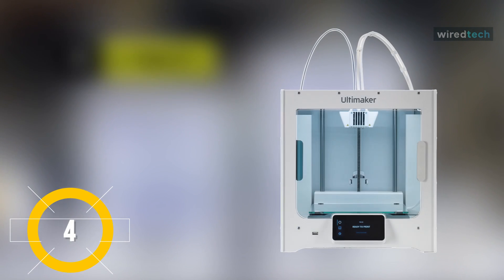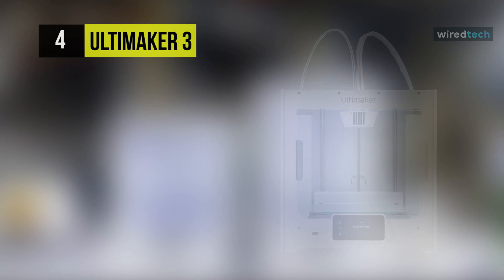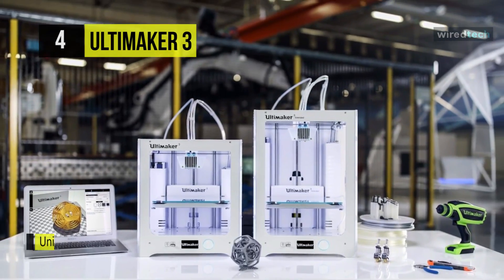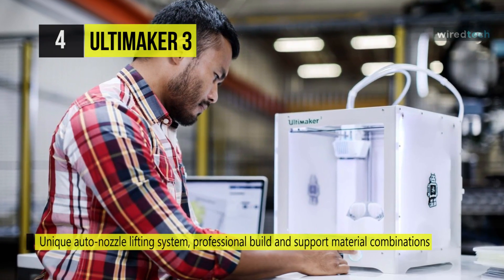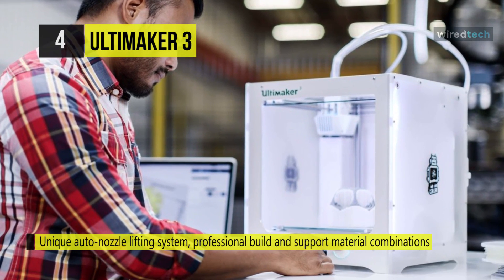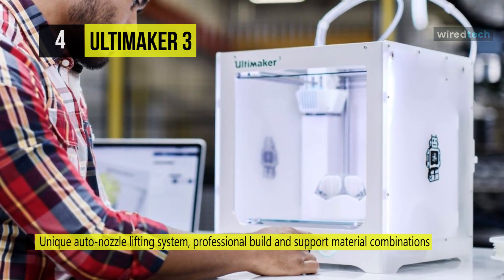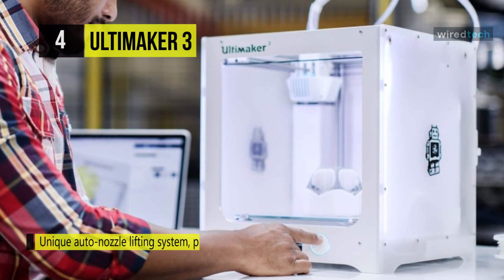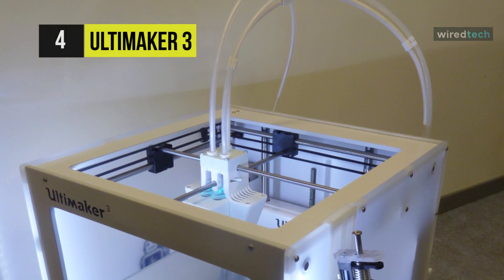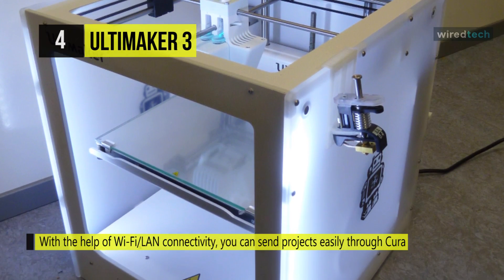Up next on the list, we have the Ultimaker 3 Printer. You can achieve intricate designs and improved 3D print performance thanks to its unique auto-nozzle lifting system, professional build and support material combinations, and swappable print cores. Featuring seamless hardware, software, and material integration enables designers, engineers, and manufacturers to approach the innovation process in a completely new way. Create complex geometries and achieve remarkable design intricacy with the most reliable dual extrusion on the market.